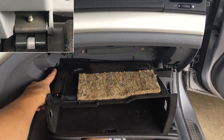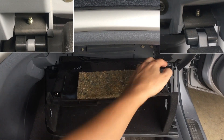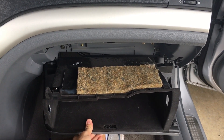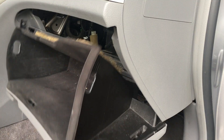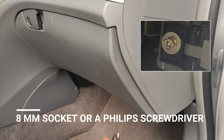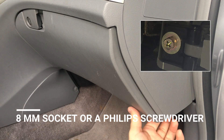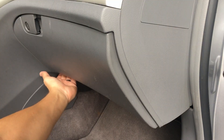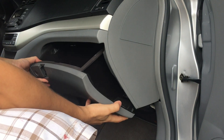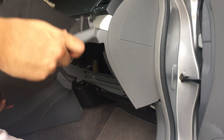There are two screws — one right here and one right there — that you have to remove from underneath to completely take this out. Close the glove compartment and get under here with an 8mm; the screws will be one right here and one right there. Once the screws are removed, carefully open the glove compartment and pull it out.